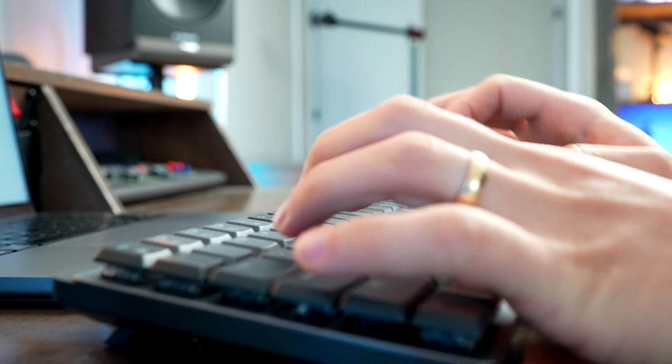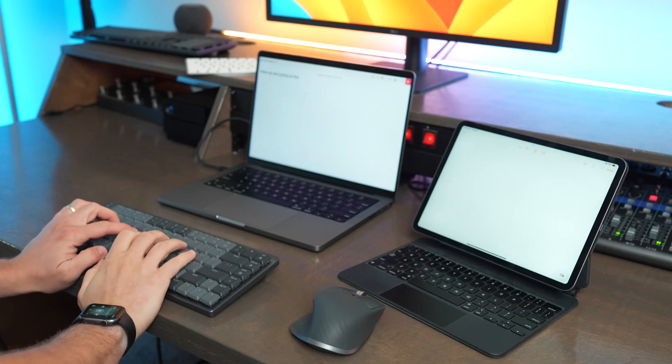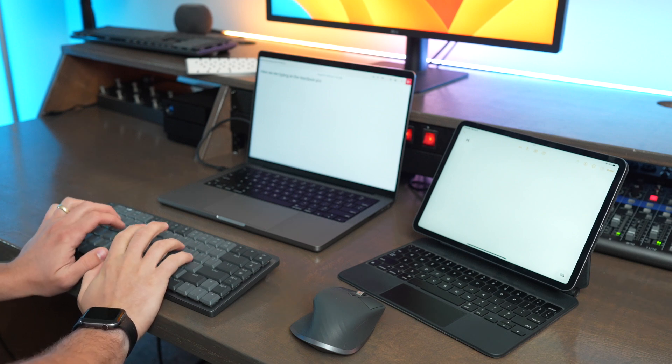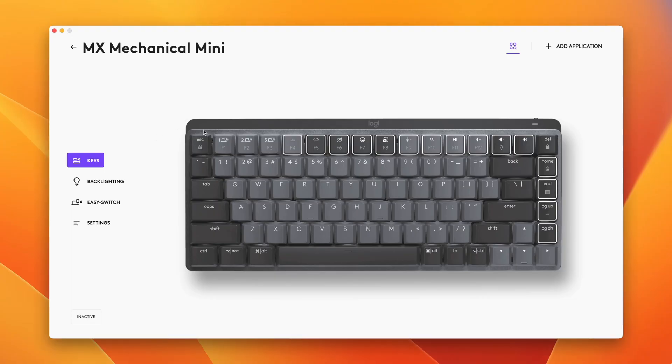The first question to ask when choosing between these two keyboards is whether you want a mechanical typing experience. If you do, go with the Logitech. Next, consider if you'll use this with multiple devices — the Magic Keyboard is really annoying to switch between devices since you need the Lightning to USB-C cable, while the MX Mechanical's device pairing buttons make the process much easier for use with an iPad, phone, or even Apple TV. The MX Mechanical Mini also wins with USB-C charging, backlighting, and advanced button reprogramming through the Logi Options Plus app for application-specific shortcuts.